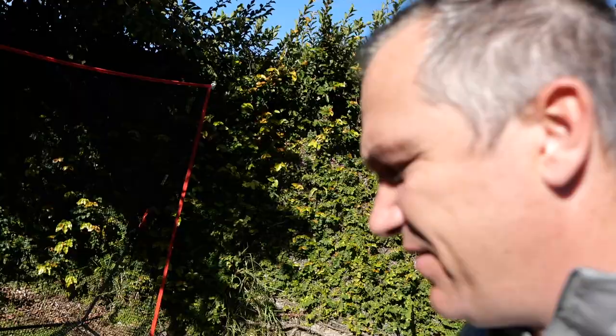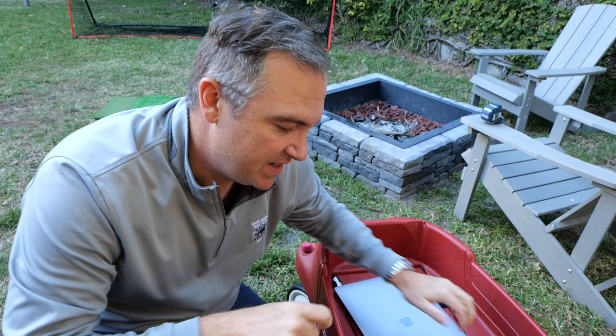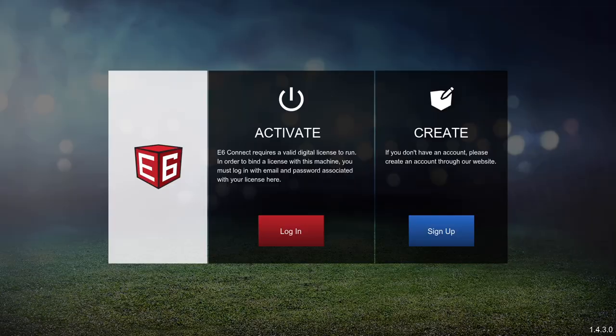I've made it to the backyard. It's a little bright, but I've got the FlightScope Mevo, my hitting net set up, and my little mat which I've measured out to be eight feet away. I'm going to fire this thing up and connect it to the E6 app. I press and hold the button as it fires up. My slightly ghetto setup here has my phone hooked up in the kids' wagon so we can record the screen. You've got to work with what you've got — I'm a newbie to all of this, so we're all learning together.